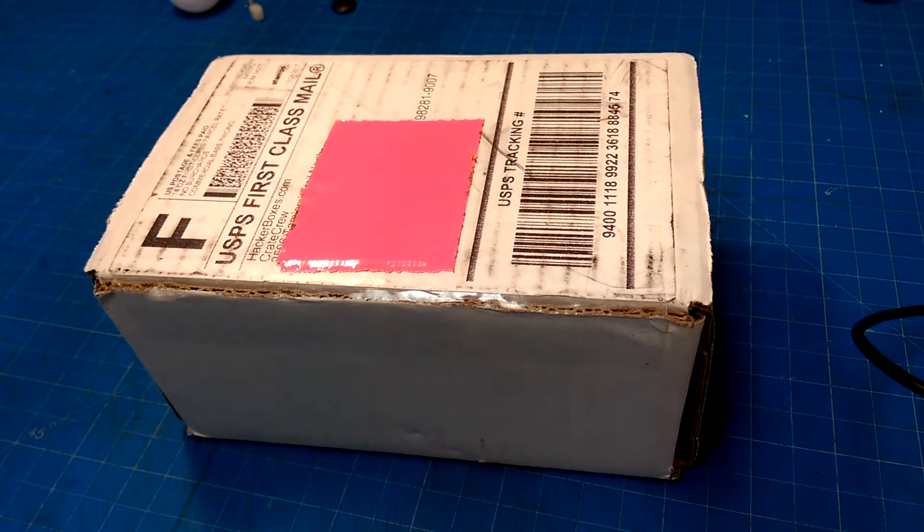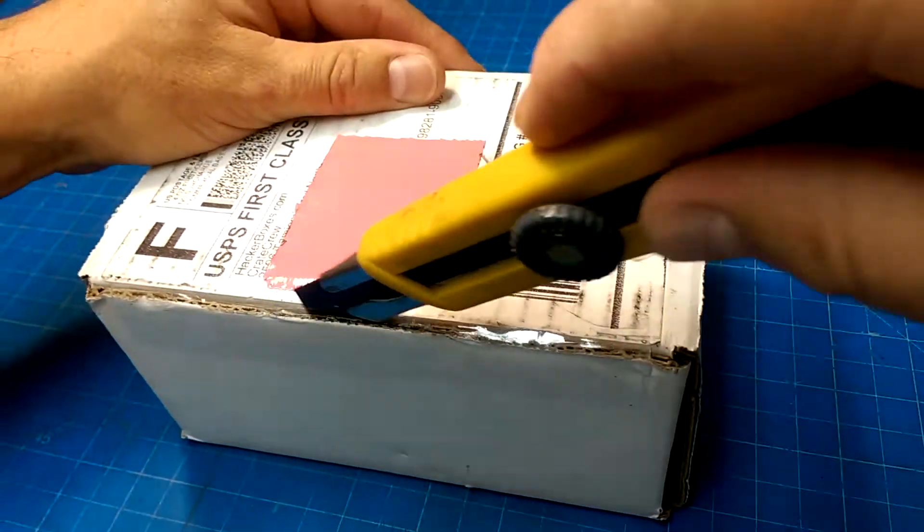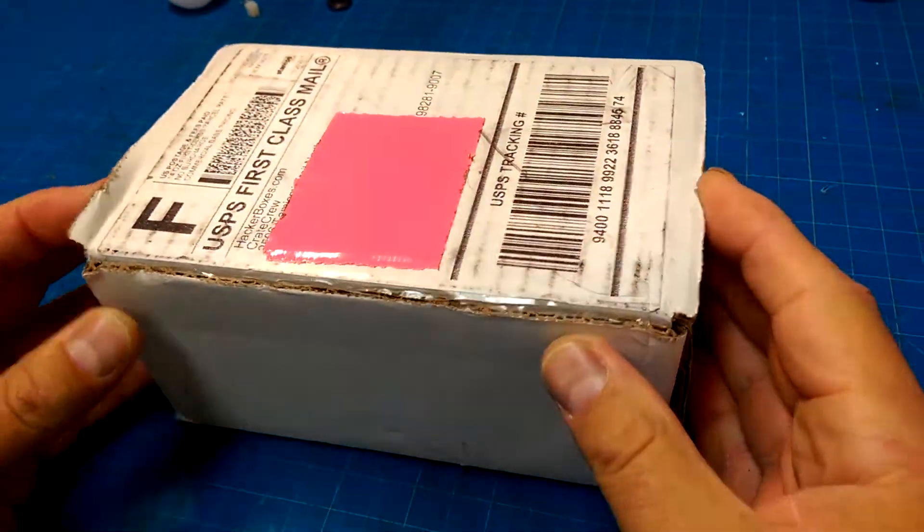Now that all that crazy trick-or-treating is over with, we can dive into my favorite box of hacking prompts: the HackerBox.